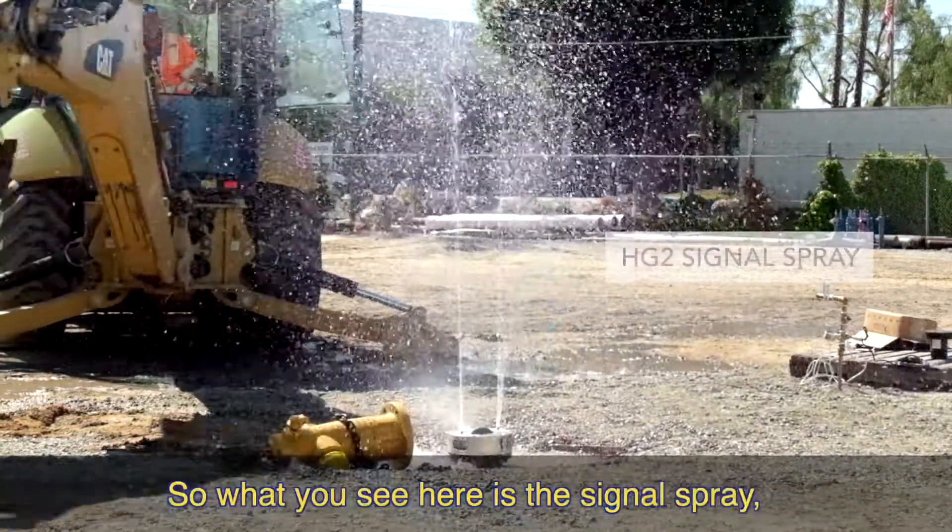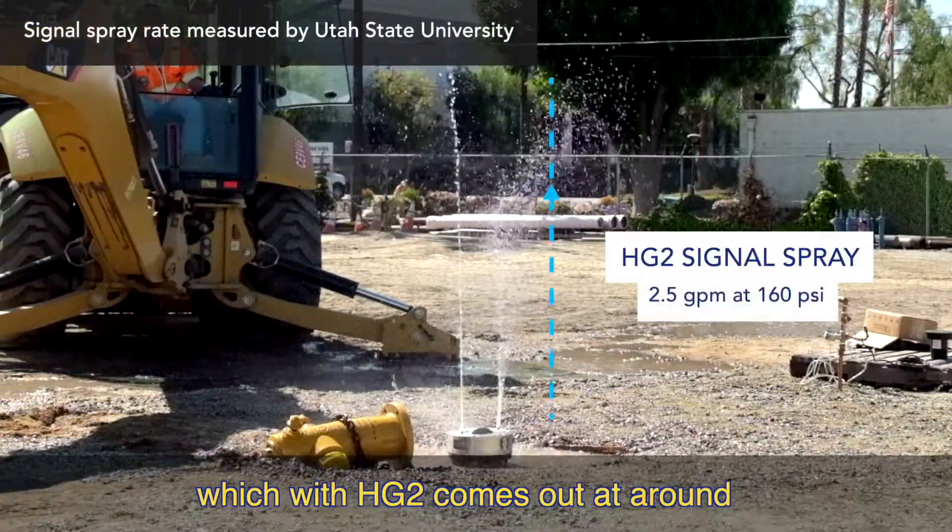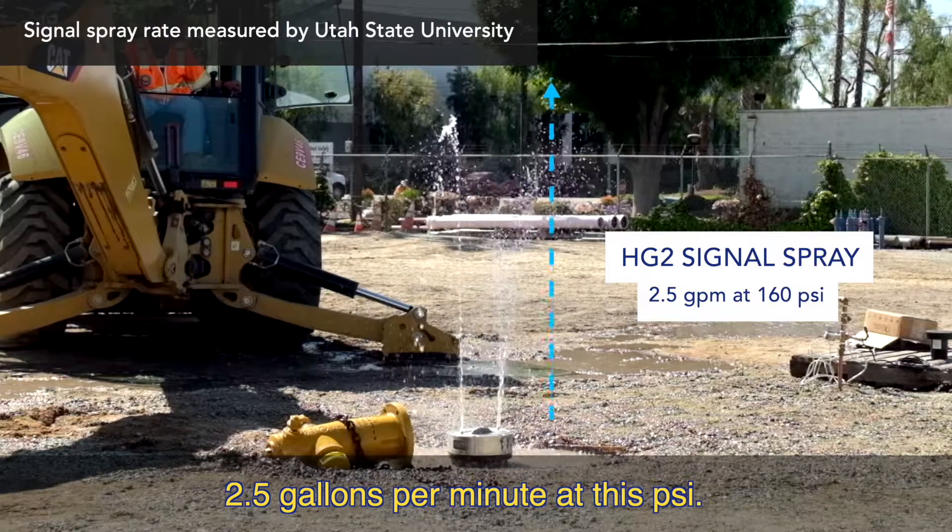And there it goes. So what you see here is the signal spray, which with HG2 comes out at around two and a half gallons per minute at this psi.